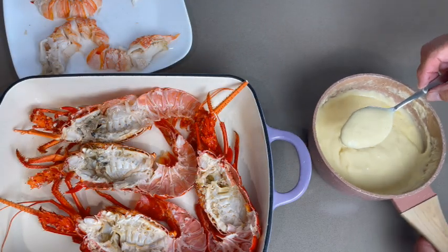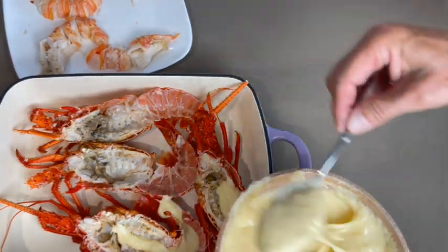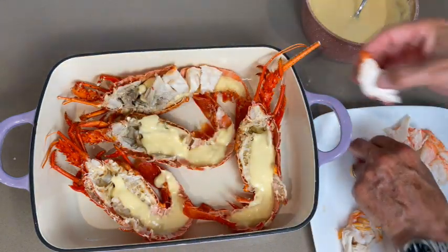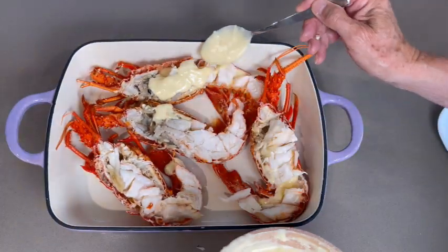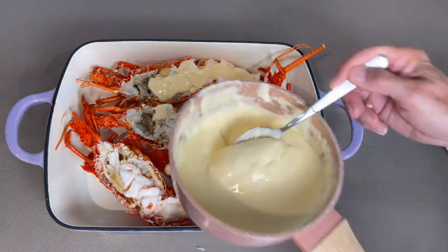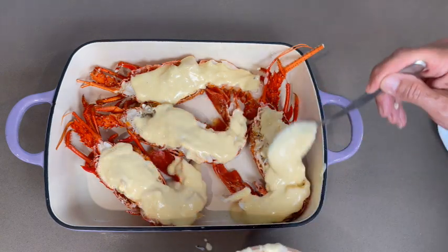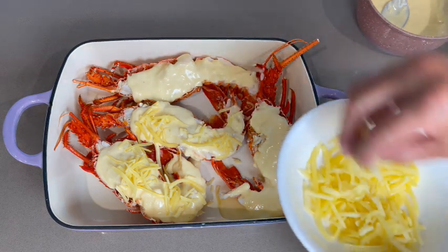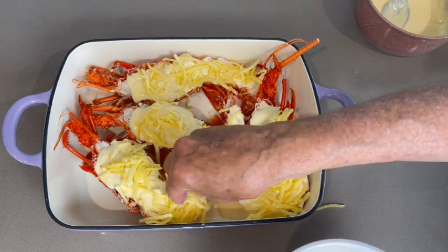You are nearly there! Start by putting some of your delicious sauce in the bottom of the crayfish shell. Now delicately fill the shells with the crayfish meat. Cover all the crayfish meat with your lovely special sauce Mornay, then sprinkle grated cheese all over the sauce. And you'll be ready for cooking!